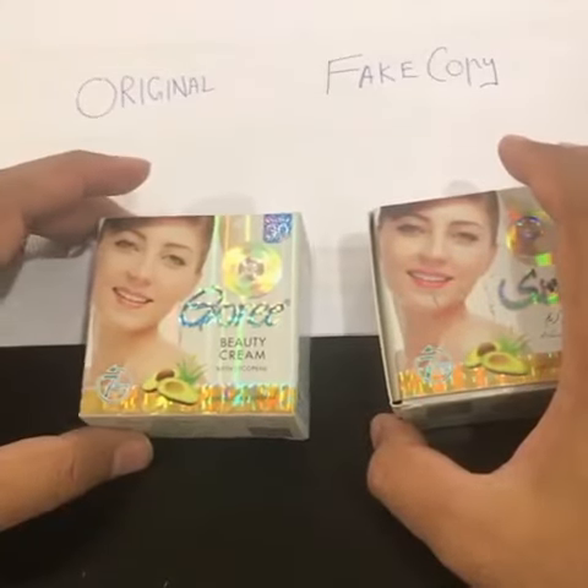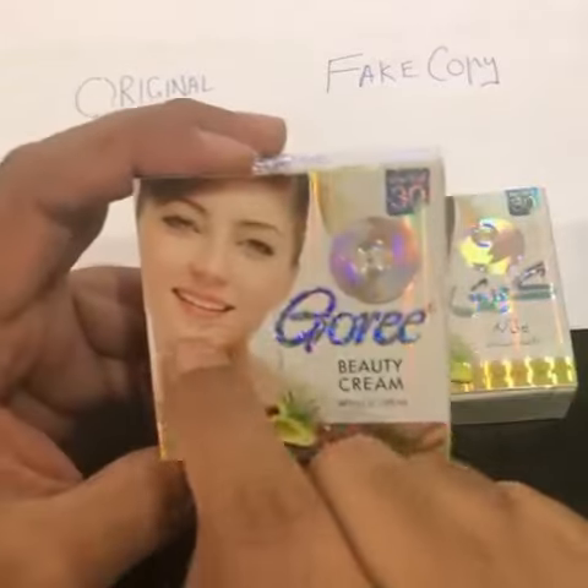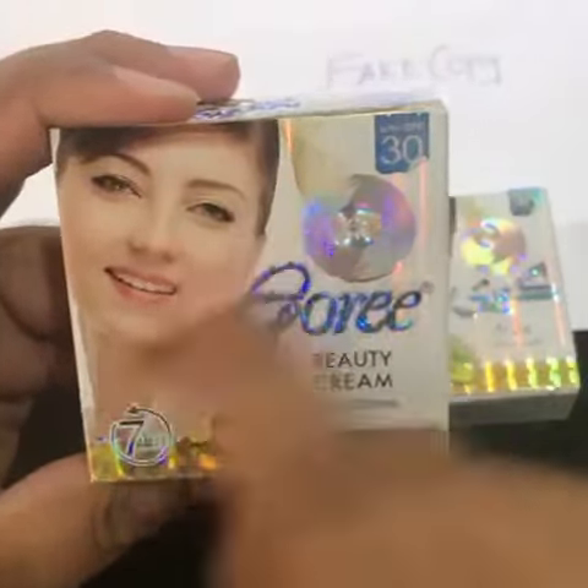For that, you can do a quick scratch test. If you take a closer look and try to scratch the box of the original, there will be nothing — everything will be intact.